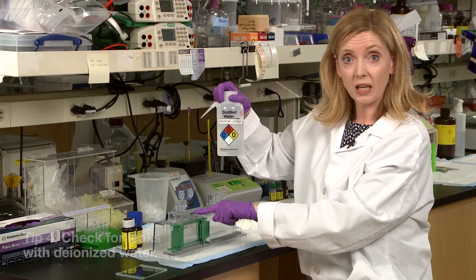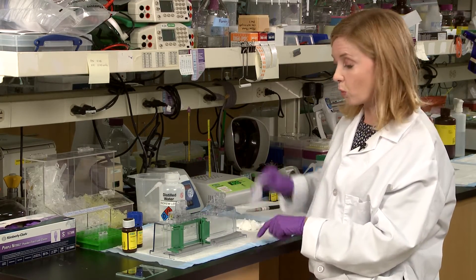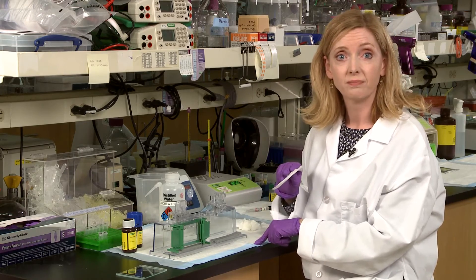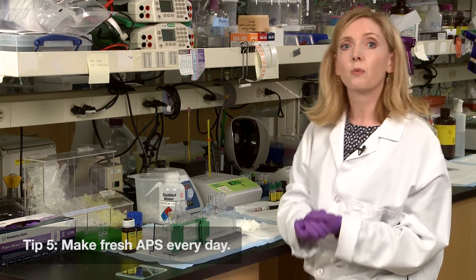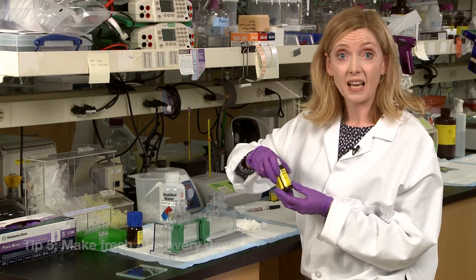Now, before you pour your gel, use deionized water into the sandwich to make sure that there are no leaks. And once you're convinced that it's watertight, use filter paper to wick out any excess water.